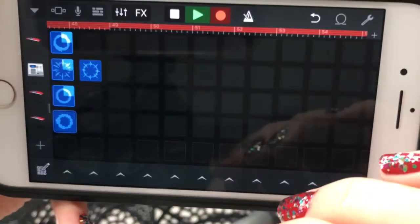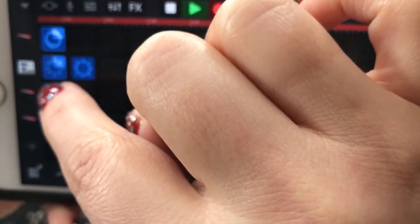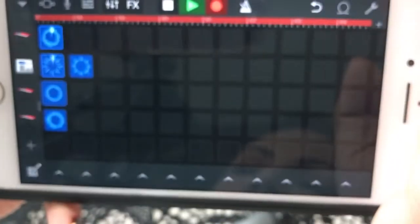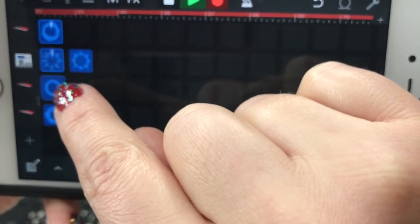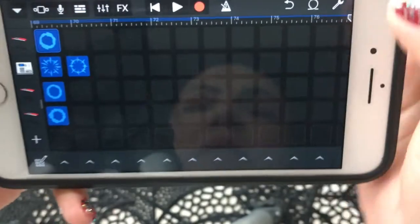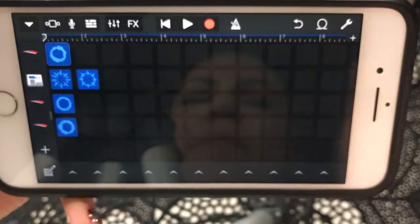Now what I like to do when I'm going to end it — I just start reducing. So we're going to take off this loop here, put it a little bit longer. You stop by clicking the Record button, then you can go back to the beginning and play your track and listen to it, and it'll keep playing over and over.